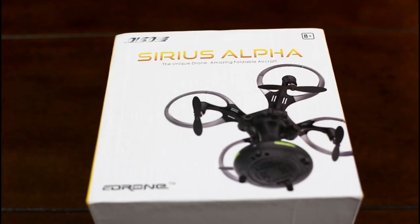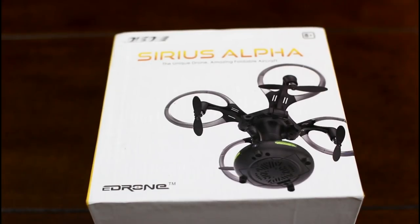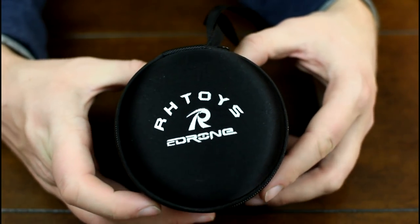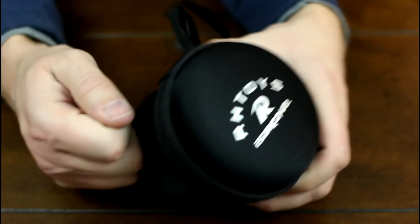Hey everyone, I'm Nate and I'm Abby, we're the RC Sailors. We've got one of the most uniquely shaped little indoor drones that we've ever seen, so we had to pick one up for the channel and share it with you guys. It's called the Disco 09 ball shape — it's a weird name. It says 'serious alpha' on the box and also says 'a drone.' The picture of it is what caught our eye because it doesn't even look like a drone at all, and it surprisingly came in this really nice little case. If you're interested, we'll have a link in the description box below.